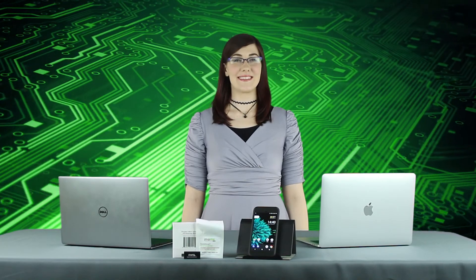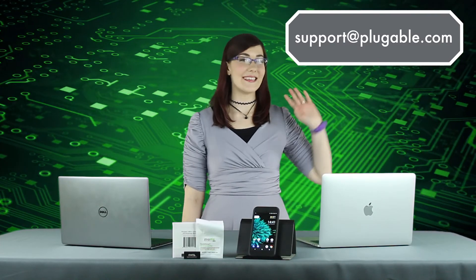Which USB-C devices and host systems will you use with our USB-C Voltage and Amperage Meter? Tell us all about it in the comment section below, or start a discussion about the world of USB-C in general. We love to hear from you. If you have any questions, please feel free to contact our support team directly by emailing support at plugable.com. See you next time!